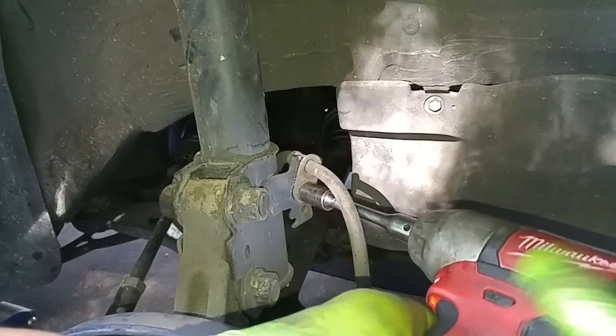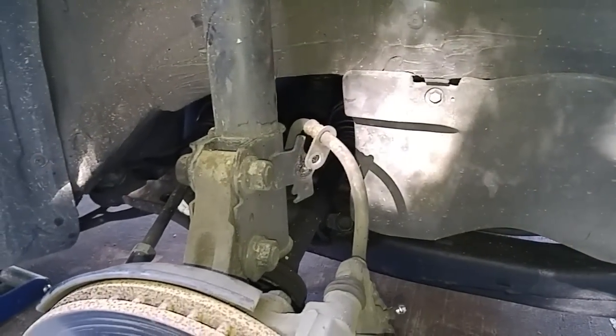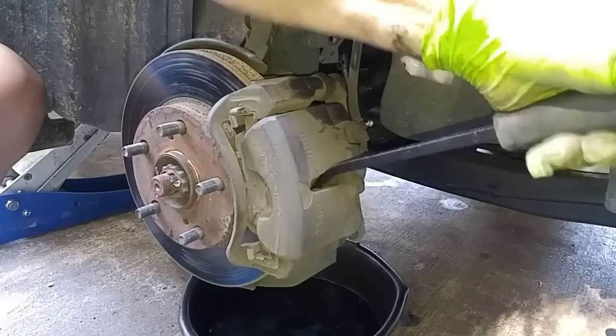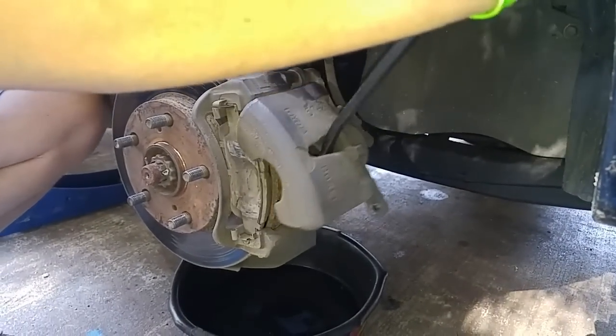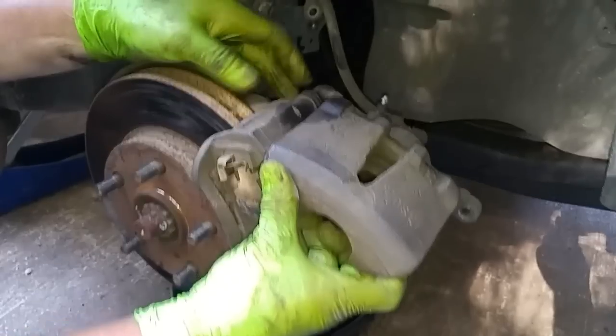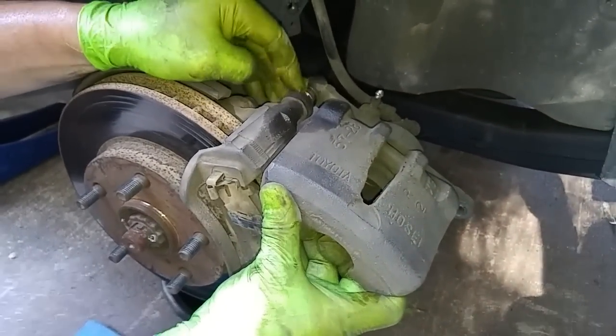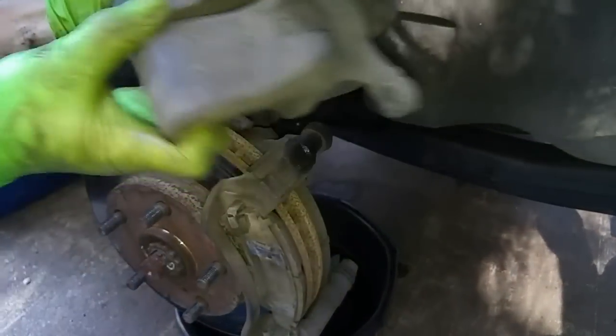Now I'm ready to remove the 10 millimeter bolt attached to the suspension strut, and then I'm going to remove the brake caliper. I'll just slightly loosen that up.